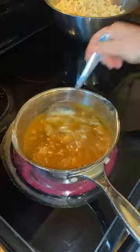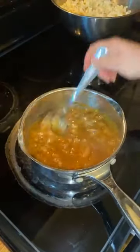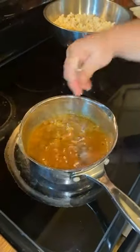Margarine isn't even a real food. If you're baking or cooking, try to stick to real butter. Now, the baking soda — where I'm from, mommy always called it 'sody' — it makes a little chemical reaction, kind of makes it fluffy. We're making caramel corn!